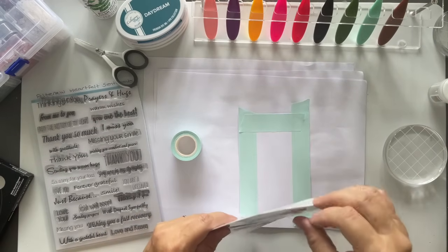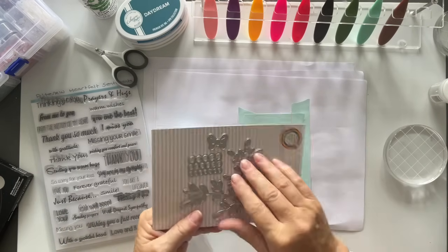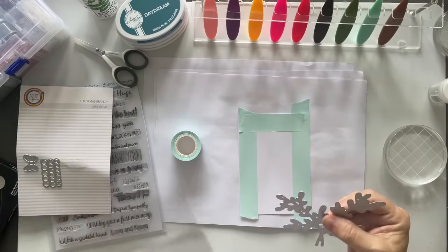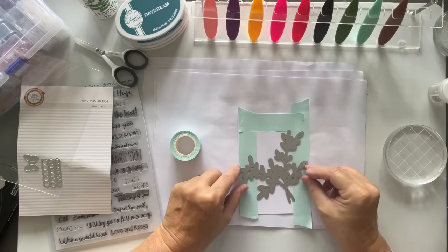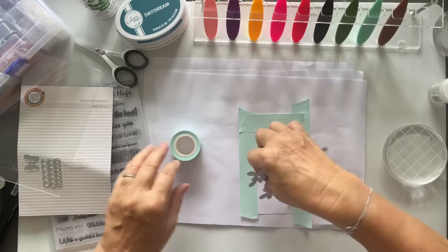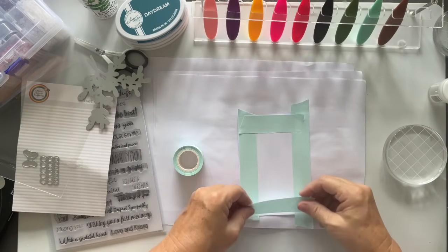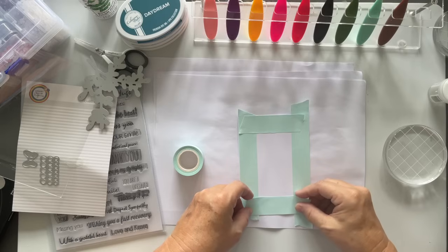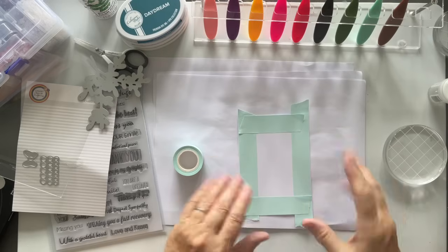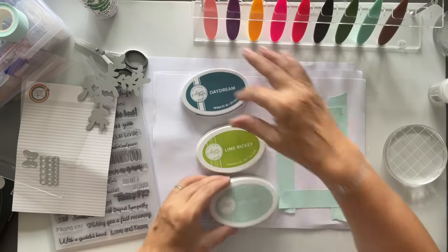I haven't even had a look to see whether the size of the die is going to work. But I could cut it up, couldn't I? Let me just peel this off — oh, that comes off lovely. I may have given myself too small a panel here, let's have a look. So what have I got out? I have got my Catherine Pooler inks — I've got Daydream, Lime Ricky, and Hot Tub.